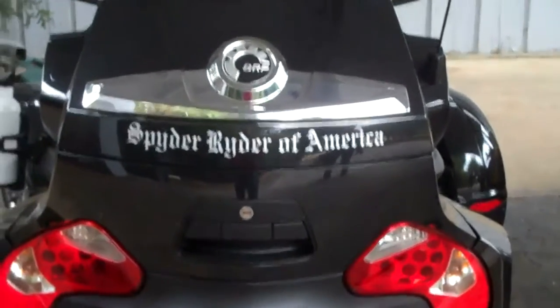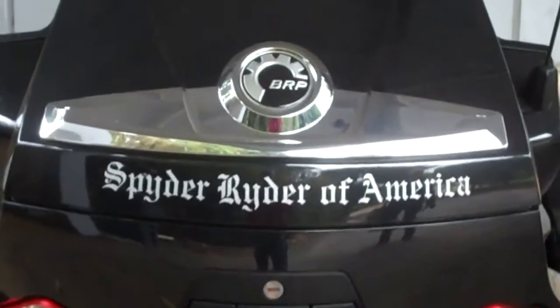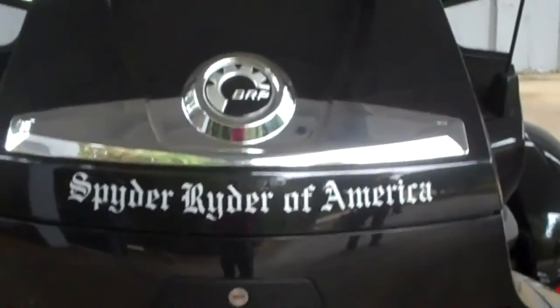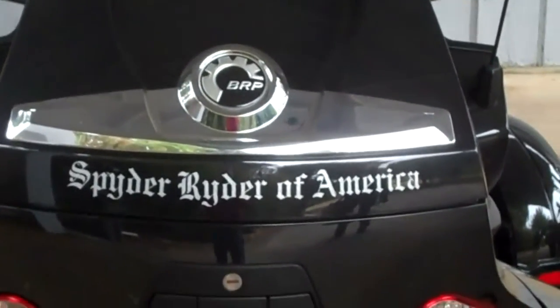The other thing the California guys have been doing is putting 'Spider Rider of America' on the back of their bikes, either in white or in glitter silver so it sparkles in the daylight. That can be done at any decal store. That's it for now — this is Ken with Spider Rider of America, see you later, bye!